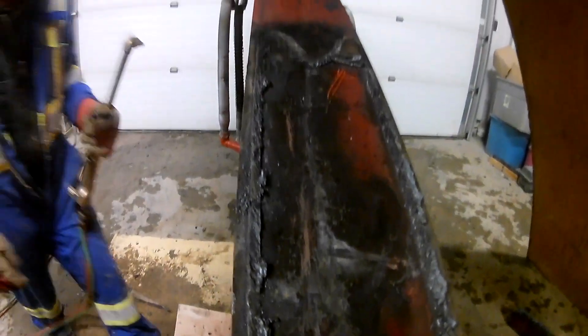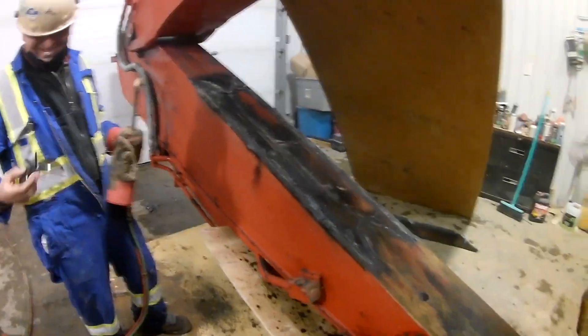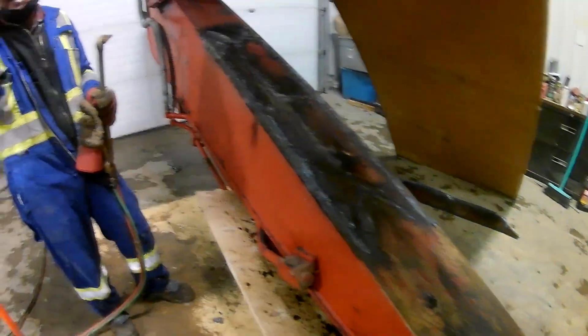It was really difficult to get that out, but managed to get it out. Really good job so far, and now I've got to get it prepped to get the next piece welded on.